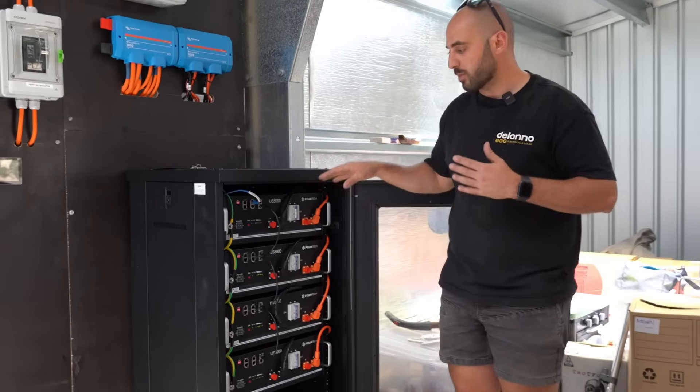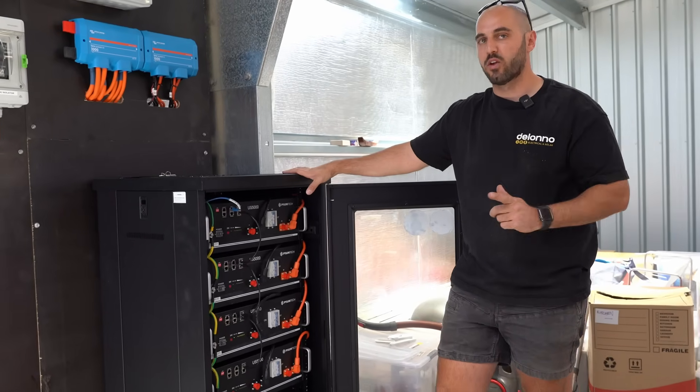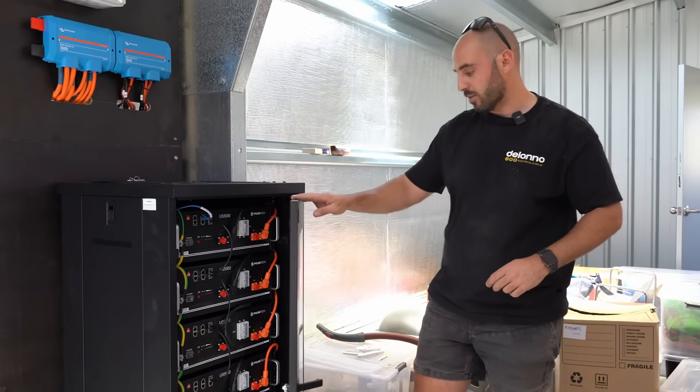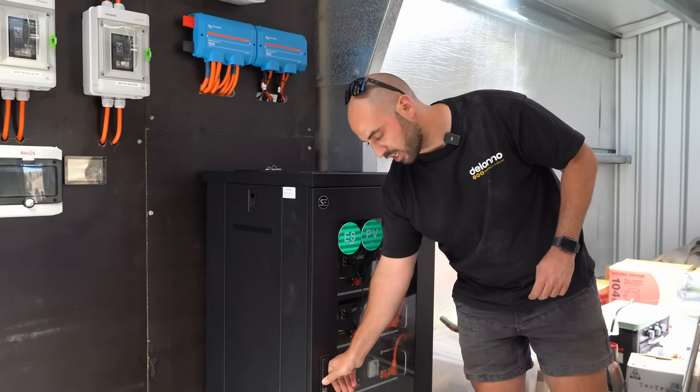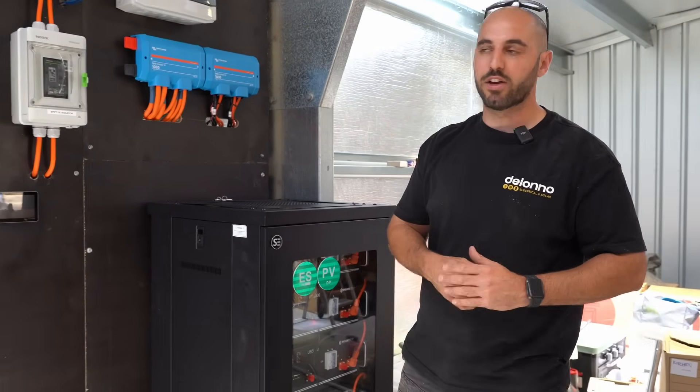We've hooked them up with a slightly bigger cabinet — you can add another two modules for another 10 kilowatt-hours of storage on this one. Really neat setup. We've used a server edge cabinet with battery brackets from Battery Work, which I've shown on previous episodes — check out our old videos if you want a look at those.